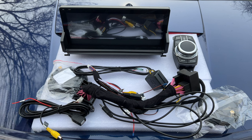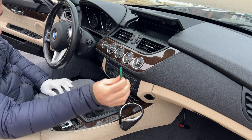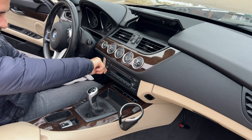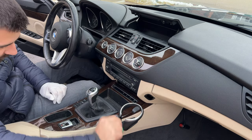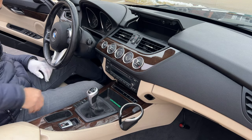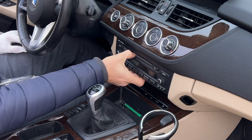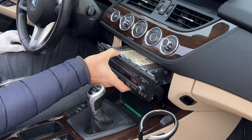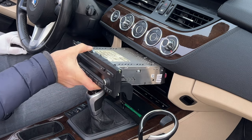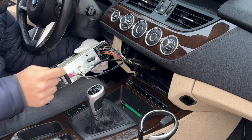There were no instructions included with this, so hopefully we can figure this out and get it installed. First thing is to pop off this panel — it should just come out. I'm using a little pick tool right like this. Now we have two Phillips screws right here under the head unit. And now we should be able to just pull this out. There it is — comes out pretty easy.